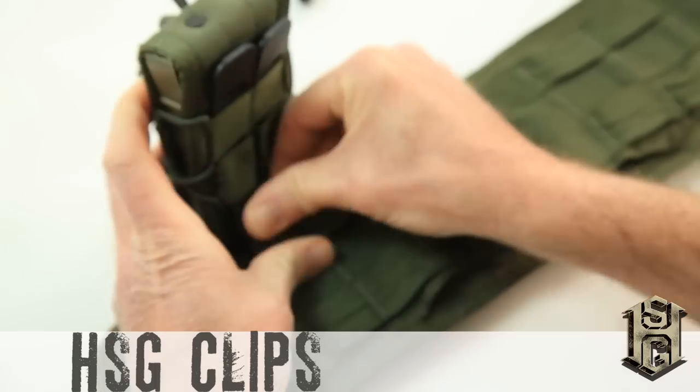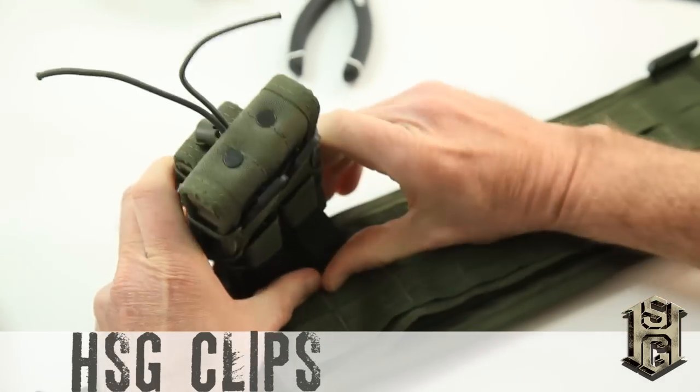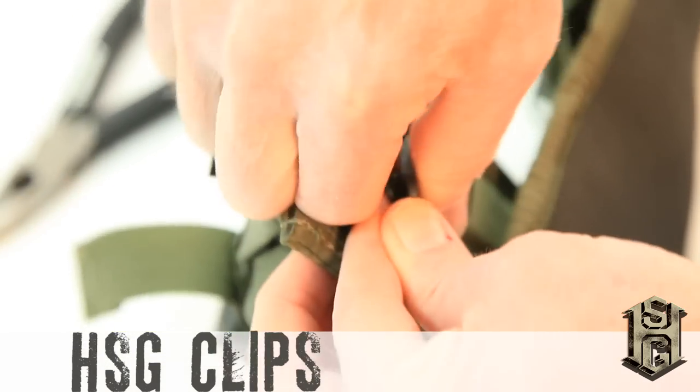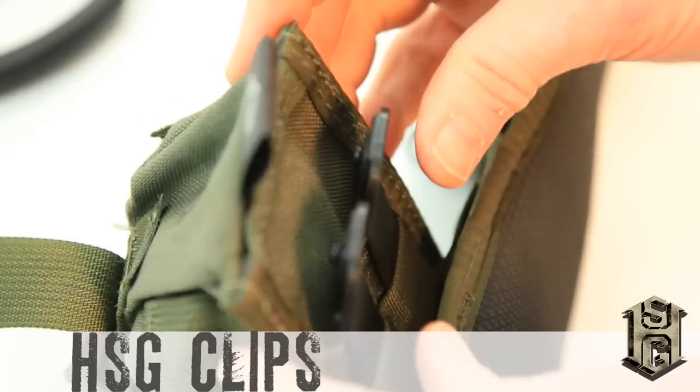Weave as usual. The best part is here on the back end. Instead of that last, almost impossible, two-direction bend to get the leading edge into the securing end, you just pass the clip through itself, snap it, and you're done.